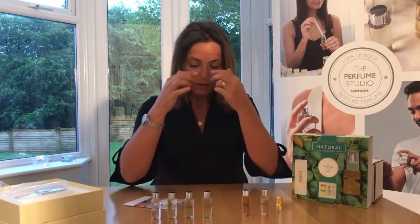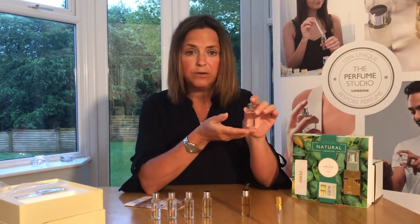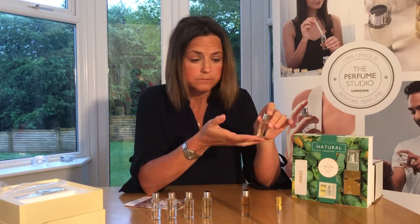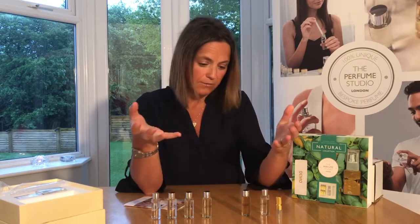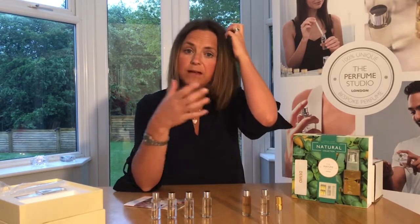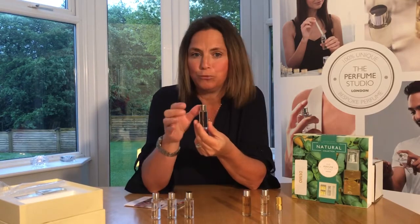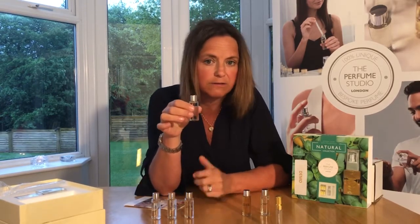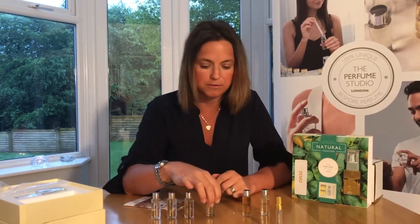It's worth pointing out we haven't got any official middle notes in this particular collection, but that doesn't mean there are no middle notes included. Each one of these blends is actually a fragrance in its own right in its whole entirety. Blend number 11, Woody, is mainly base notes but also has top and middle notes in it. There are 1,500 different ingredients in each individual bottle alone, so they are a perfume in their own right — but we want to mix it up to create something special.